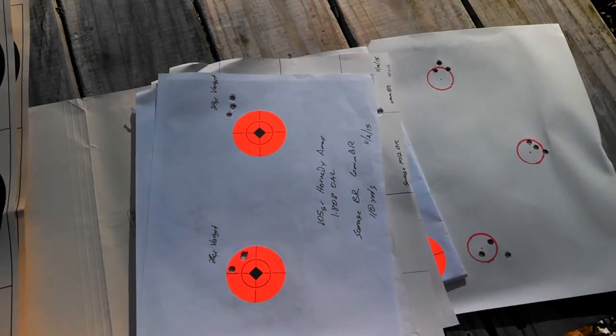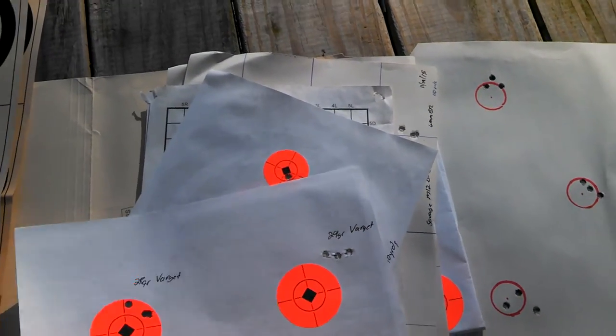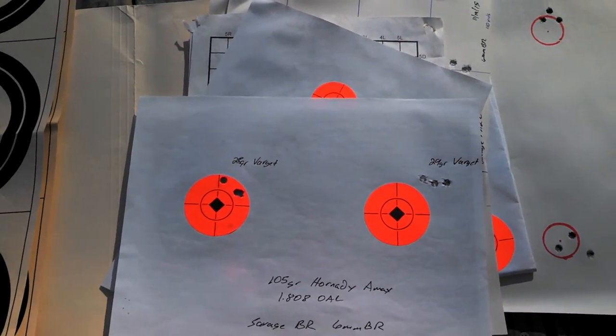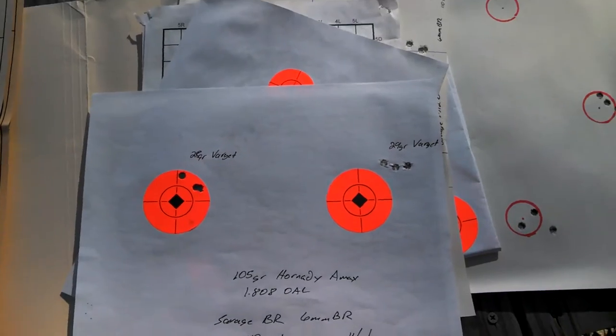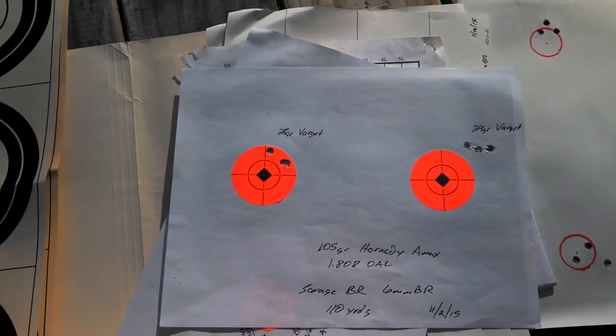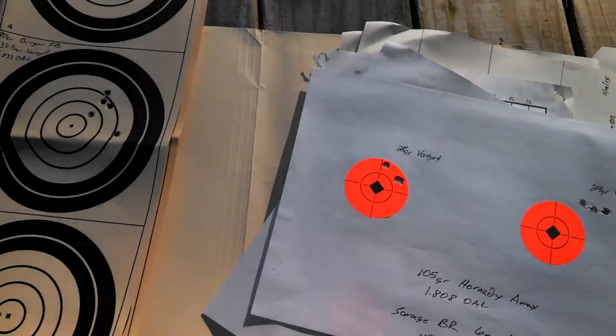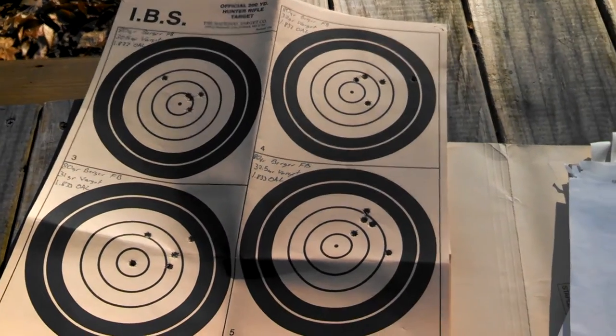I've actually decided to just move on with it. The accuracy that I was seeing from it just really was not doing it for me. I went through about $250 worth of powder and different projectiles trying to find a load that this rifle liked and I just couldn't do it.